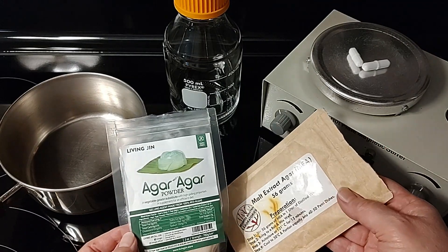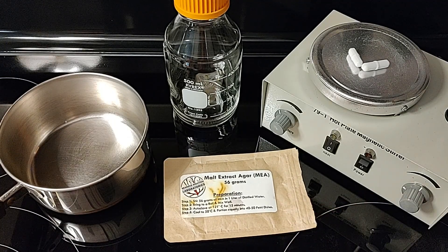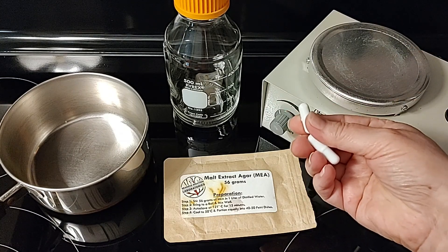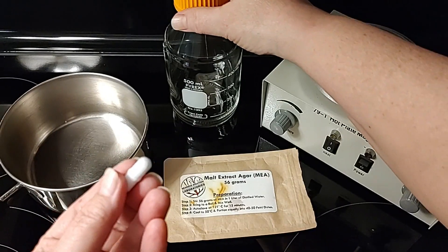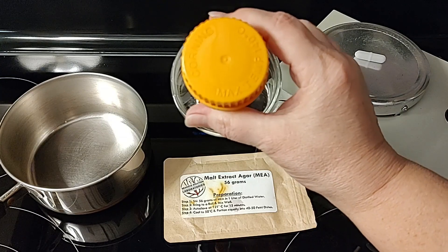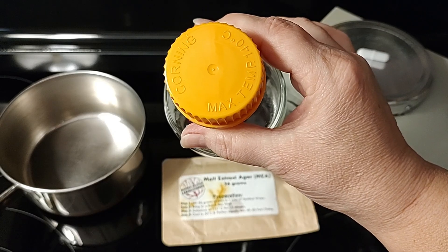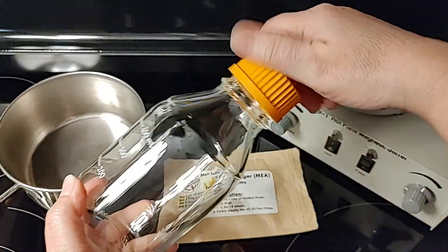Welcome back to Mycology Exploration. We're going to talk about agar in this video and how you do not need a heated stir plate to create agar recipes. We do however use the magnets that came with the heated stir plate. I'm going to show you a way to make your agar in a pan — you don't even have to turn your stovetop on. There are two different ways you can make agar without a heated stir plate.